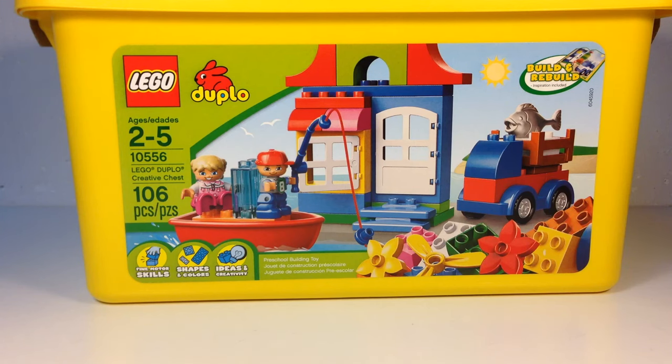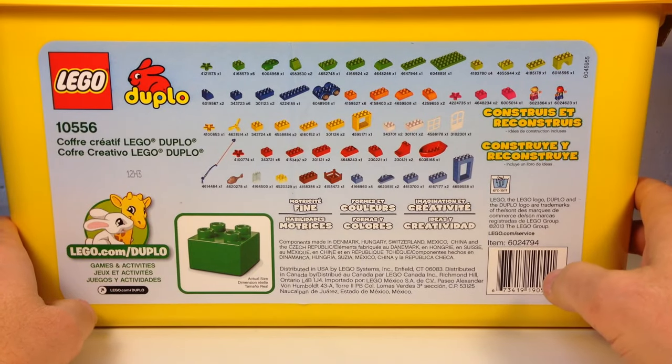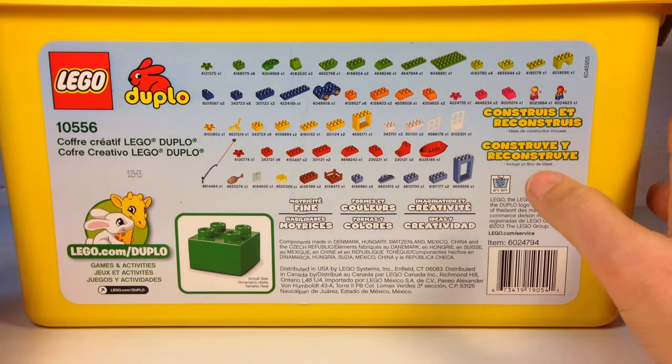Hey, it's Brickzar, and today we're going to look at a Lego Duplo set. This is set 10556, the Lego Duplo Creative Chest. It is a big bucket full of Duplo blocks. It has 106 Duplo pieces, which is really cool for a Duplo set. You don't usually get sets with that many pieces.